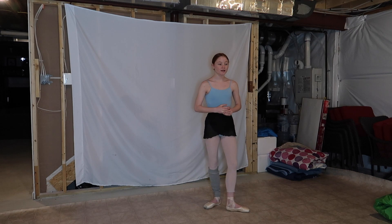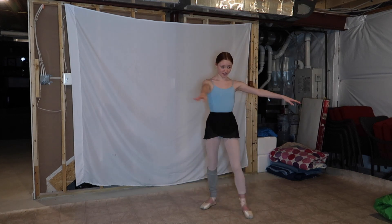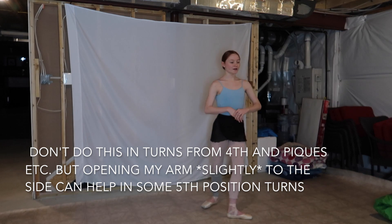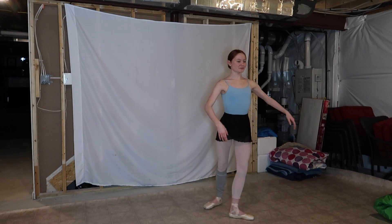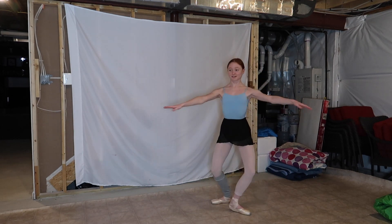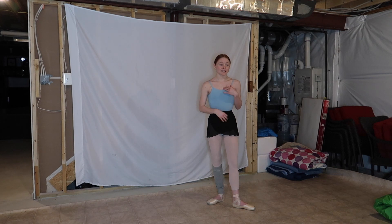A lot of people think that when doing their turn they should go with their arm out, opening it instead of keeping it in. But you should never open your arm like that because it throws you back and off balance. You should always keep your arm in front of you — you're just a lot more stable and you can just go up. I literally just learned that this year and it just makes turns make a lot more sense.